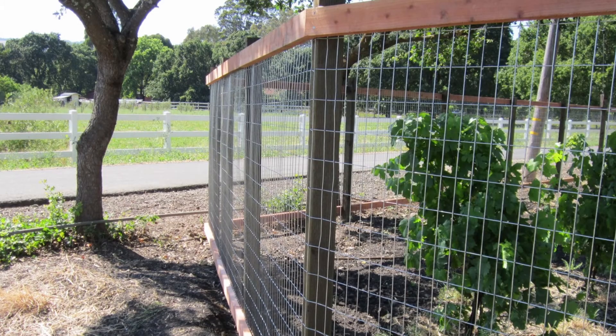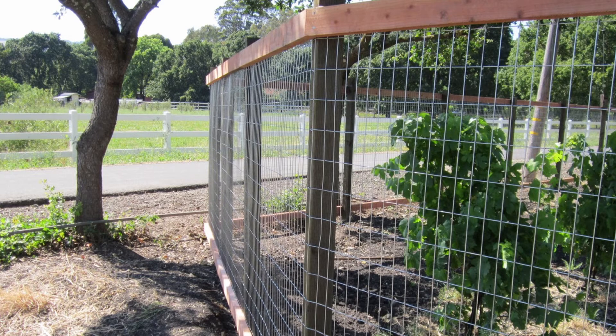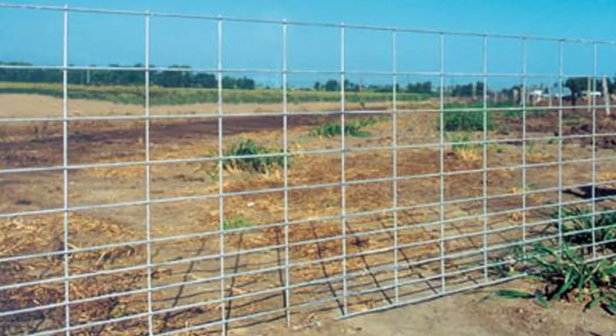While woven wire fencing is made using strong connections of twisted wire to create each square, welded wire fencing is less durable because it's constructed by welding pieces of wire together to create squares. This is not a fence that will contain a really strong animal trying to get out. It is primarily for protecting gardens and trees from hungry animals, or enclosing small animals like rabbits or chickens. An exception to this would be cattle or hog panels, which are strong welded wire fence used to enclose small areas due to the cost.